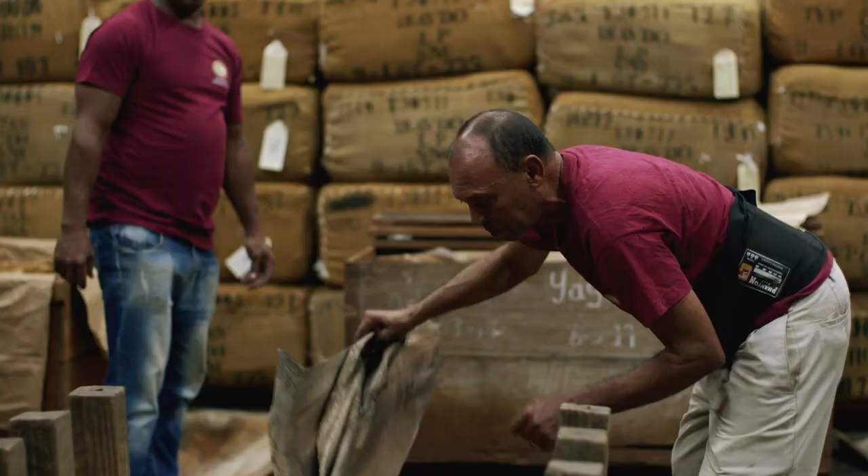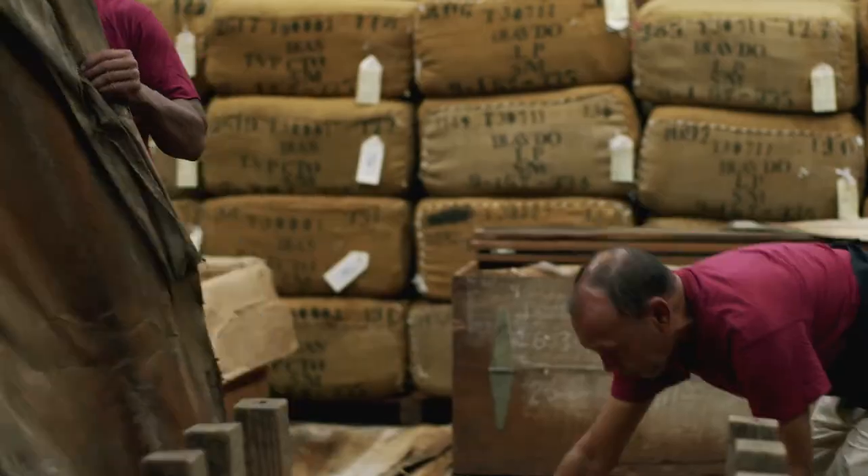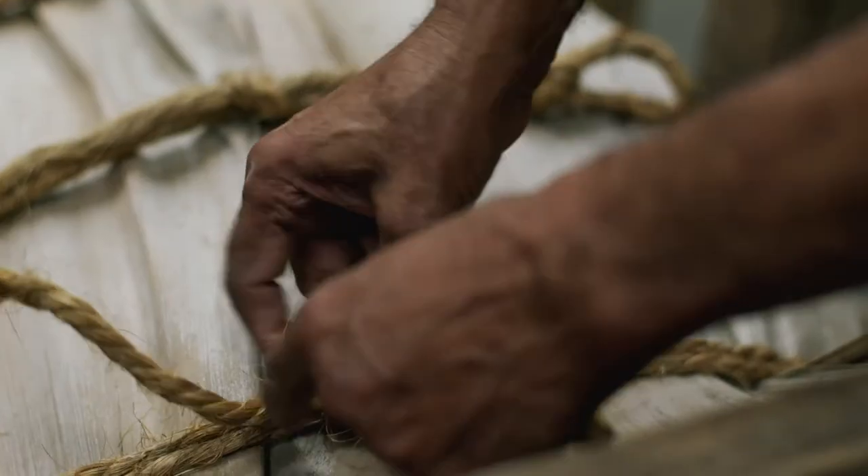It takes very, very skilled people to be able to actually make these tertio bales. In fact, our main factory down in Santiago, Dominican Republic, we actually only have two people who are qualified to do it in our entire factory.